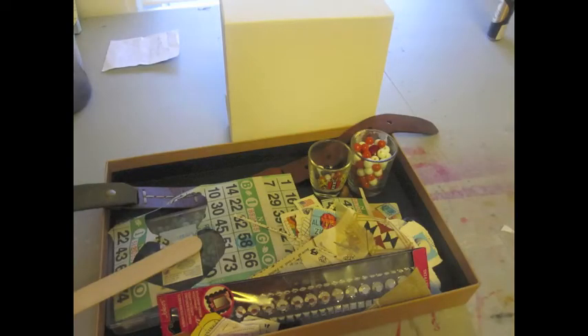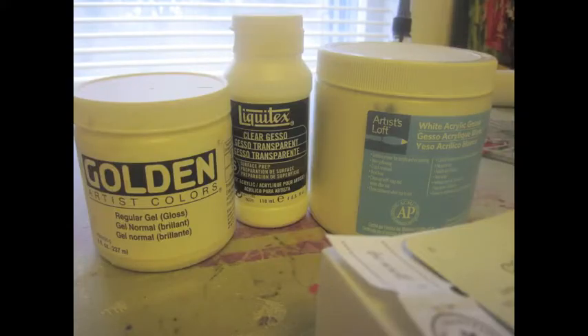I started off with a chunky, fun six-inch canvas, which is two and a half inches thick, and grabbed some fun postage stamps and ephemera. I used the golden regular gel to paste it down, and then I couldn't decide if I wanted to use the clear gesso or the white gesso.